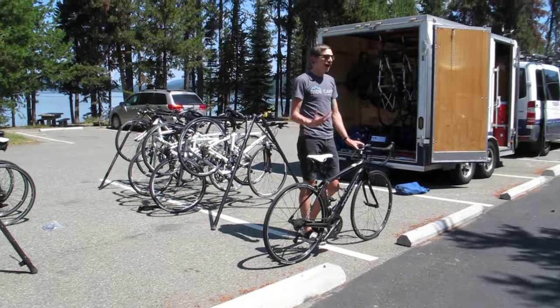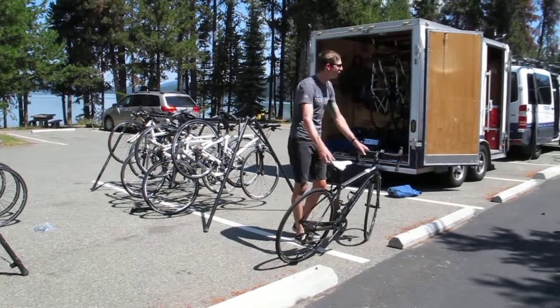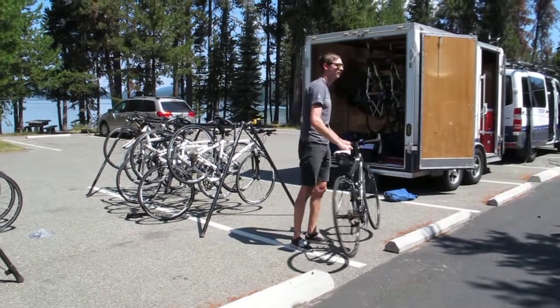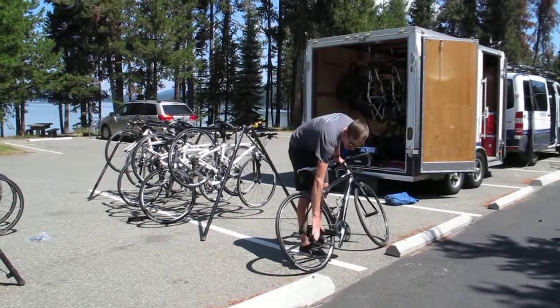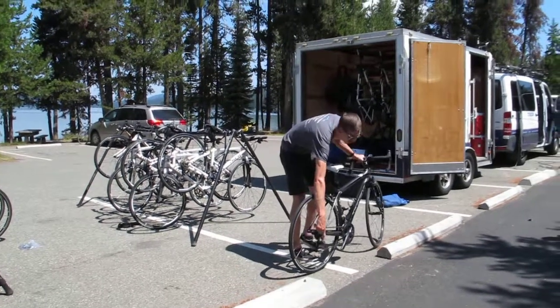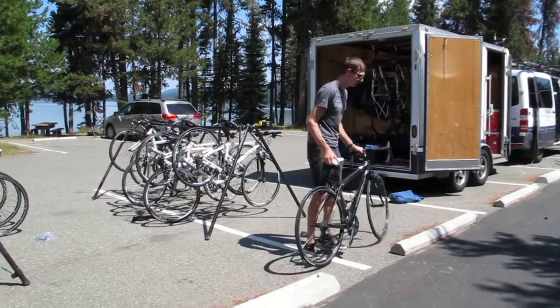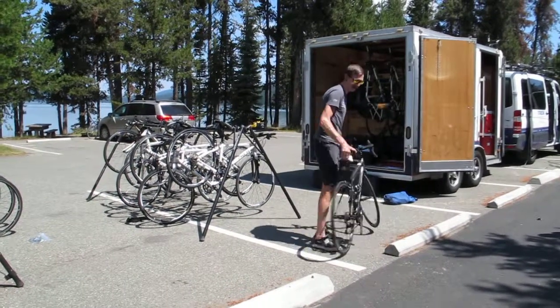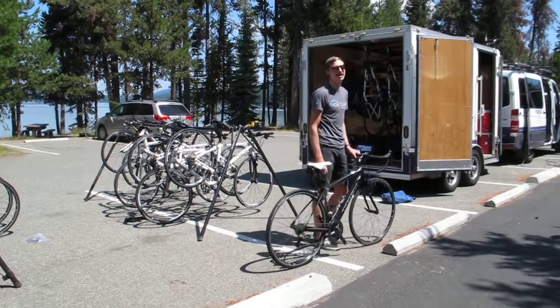One thing — these bikes aren't fragile, but we don't want to be throwing them or dropping them. Just try and set them up nice and easy. We also try not to drop them on the derailleur. Just be careful when you're setting it against something — you don't want to ram that derailleur into something because you'll bend the hanger, and that can cause issues.